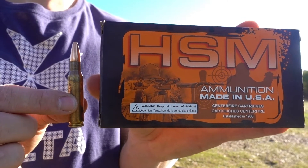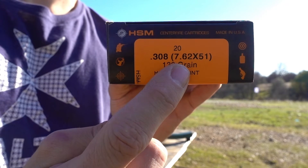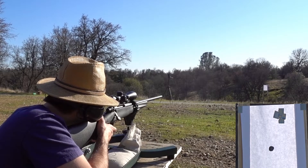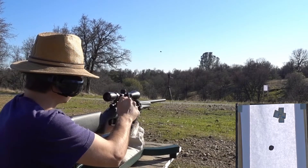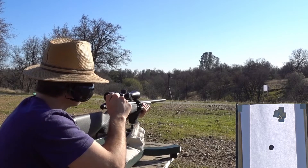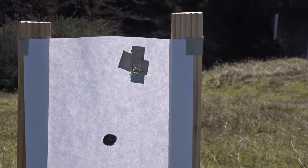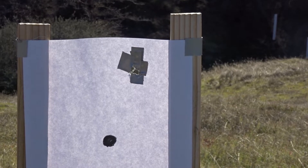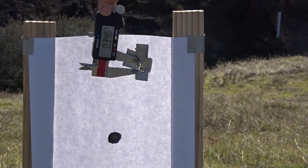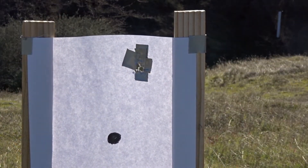Now we're going to use some 7.62 — this one is the HSM 130 grain hollow point. I'm actually not sure if this is .308 or 7.62 because it says both, but let's see what they do. Looks like we got another really tight group — about four inches high and an inch and a half or so to the right. This time it looks like we had roughly 0.35 inches of a group, and maybe 0.27 inches from side to side.